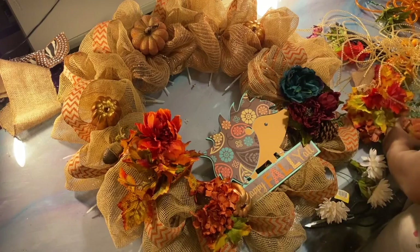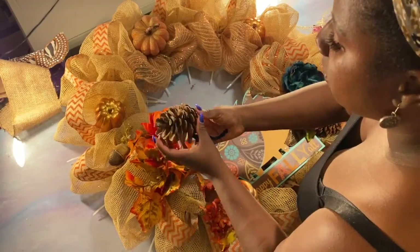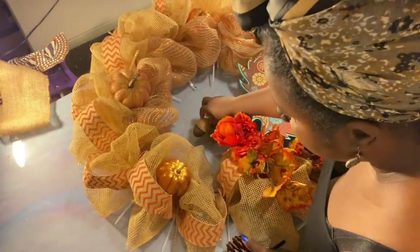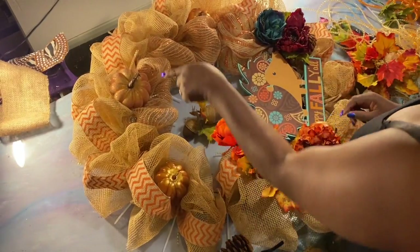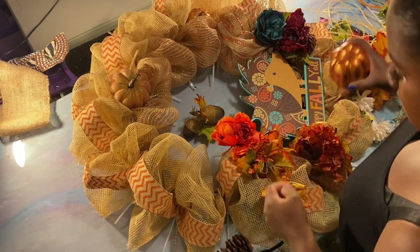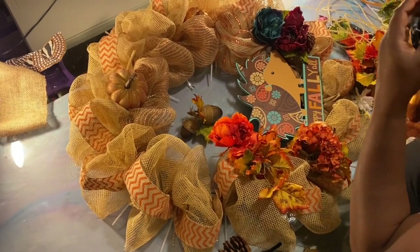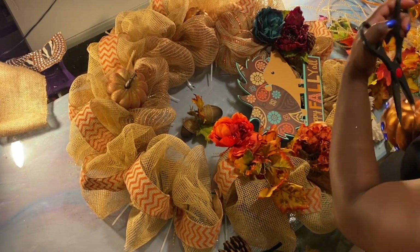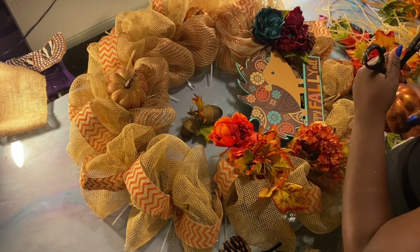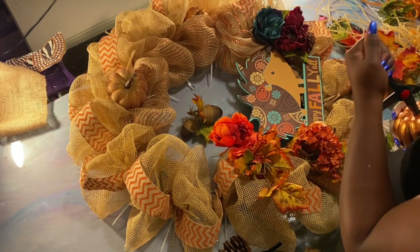I have to stick some hot glue in there. Let's talk about our acorn — we want it facing up. We're gonna turn our wreath around; we know we want our pumpkins just like this. I'll have to insert some hot glue in here, which I'm probably not going to do tonight — that'll be a project for tomorrow. I just don't want to work with glue tonight.